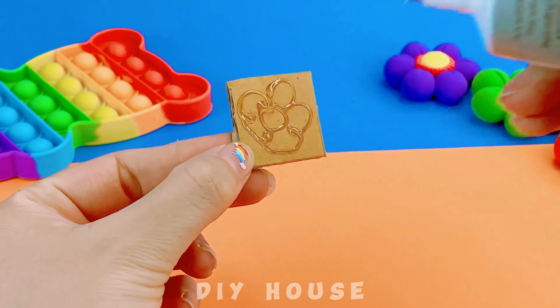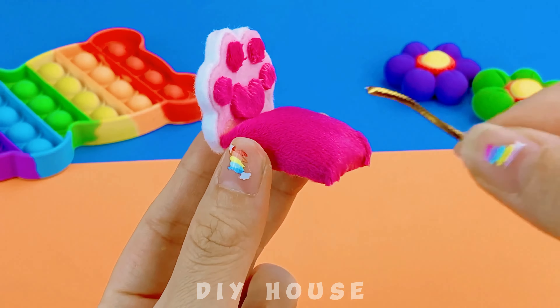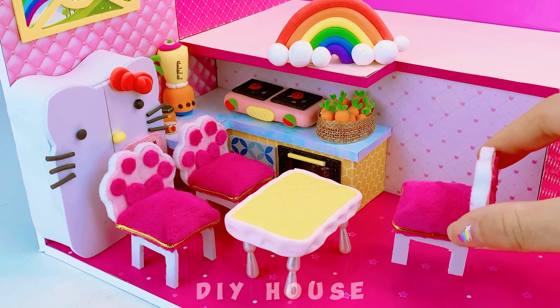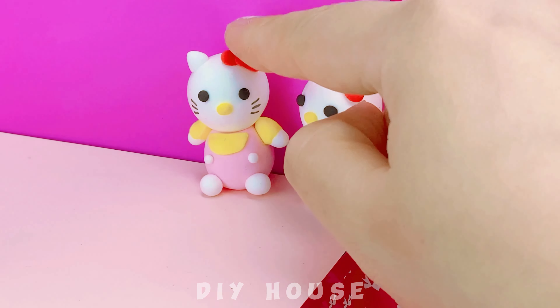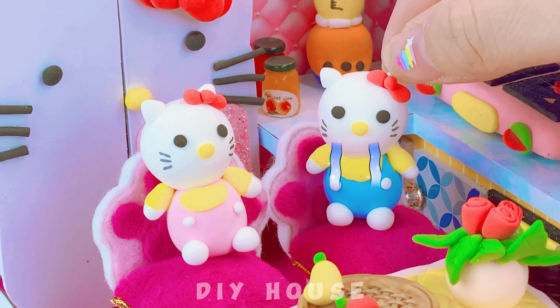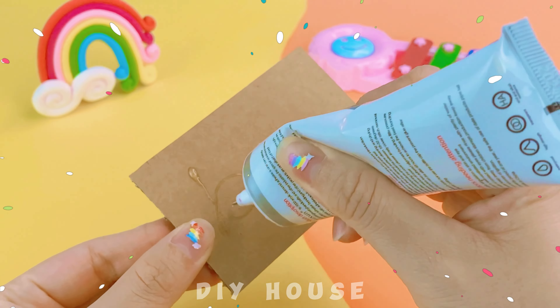Add some flowers to create softness. Four chairs for the Hello Kitty family — so good! Don't cry, be good. Let's go eat. Next, I'll make the bedroom. Use cardboard for the frame.